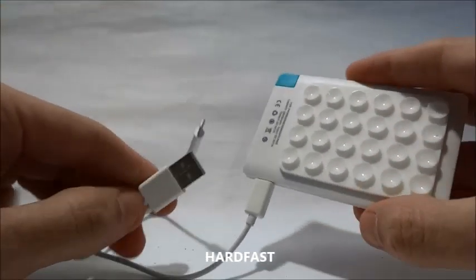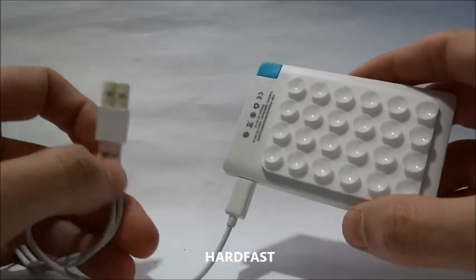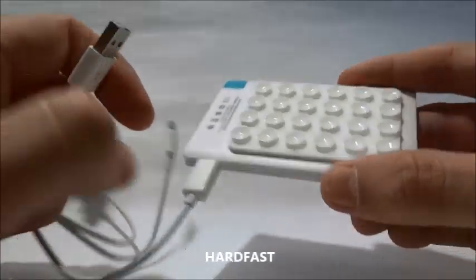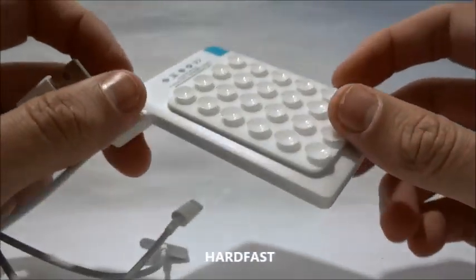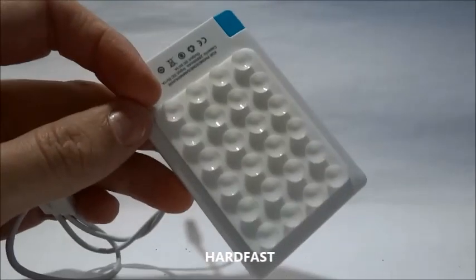Then, this USB output you can load in any USB. It can be on the USB of your notebook, on your computer, or if you have a USB charger, it's perfect too. Super practical, simple, perfect for use, and the best of all, very cheap. Check it out. A hug to all.